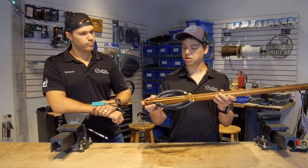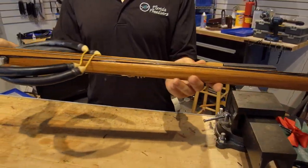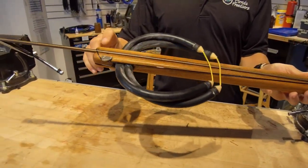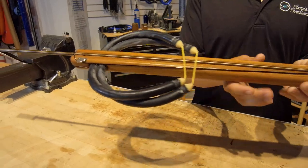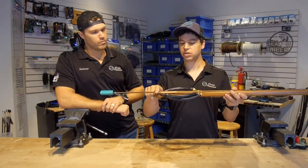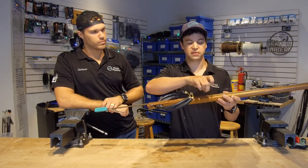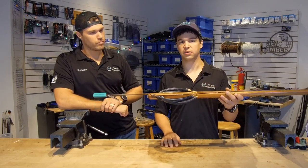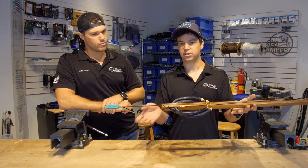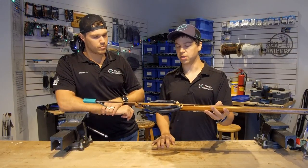What that means is the shaft actually sits on top of the gun, kind of sits down in a little bit of a notch — a groove — which is called the track, and there's nothing keeping the shaft in the front of the muzzle as well. So if this piece of line wasn't holding the shaft on, the shaft would flop out of the gun. So that would be considered an open muzzle, open track gun, and that's how this stock is oriented.